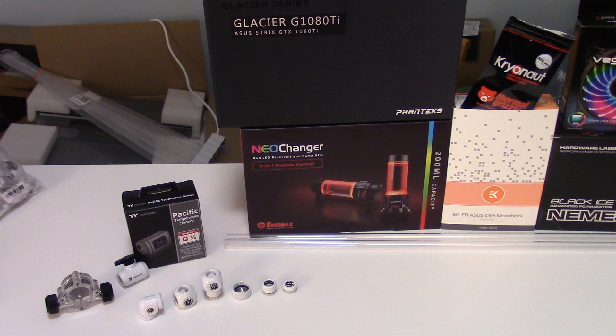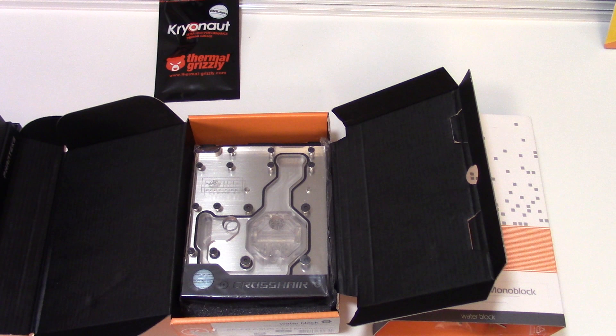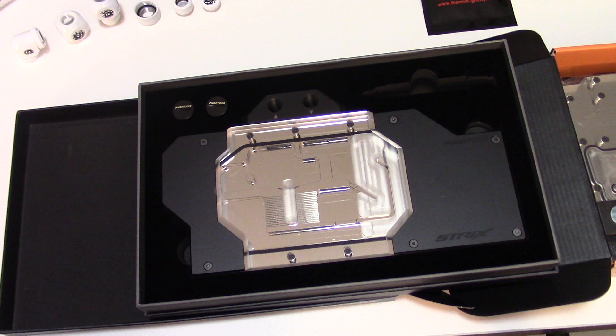I'll be using the Cryonaut Thermal Grizzly thermal paste, which is pretty much the best you can get. It will give the best performance and lower the temperatures the most. And let's move on to the water blocks. So I have an EK water block monoblock that's designed specifically for the Crosshair VI Hero CPU, and I have a Phantek water block that's designed specifically for the Asus Strix GTX 1080 Ti.